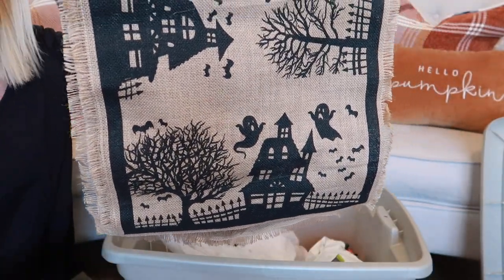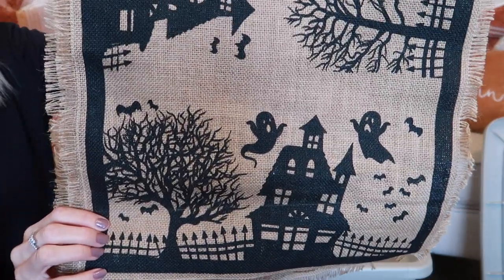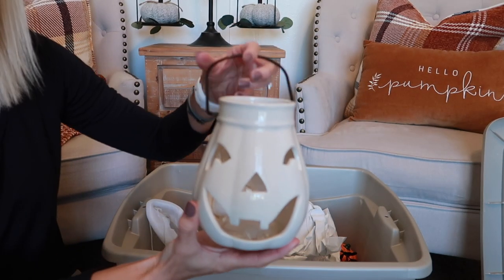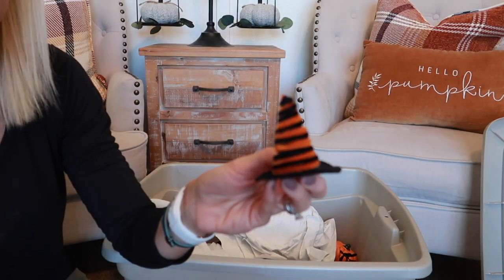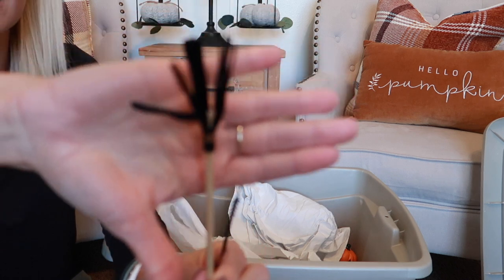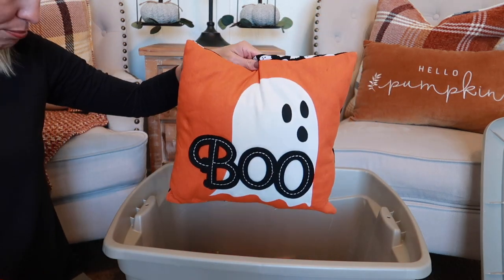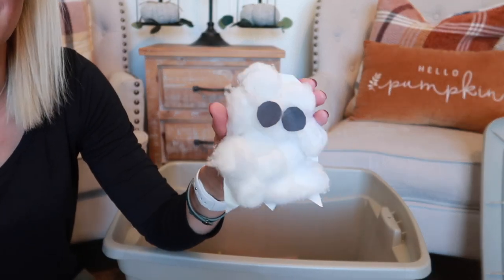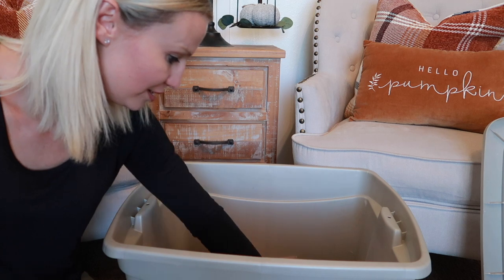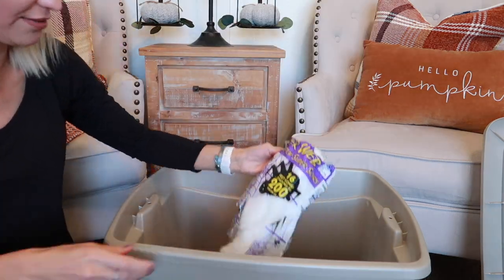These brooms were from the Target Dollar Spot I think. We have one little boo pillow. Oh, a kids art project — this is about as crafty as I get. I took a paper plate, cut out a ghost shape, and then they glued on cotton balls. Love that. This little cloth I think we got from Dollar Tree. I have some spiderweb too. And then I also have a black ceramic pumpkin and a little light-up ghost. I'm going to need like four tiered trays for all these cute little things. Every year I'll buy a few items from the Target Dollar Spot.